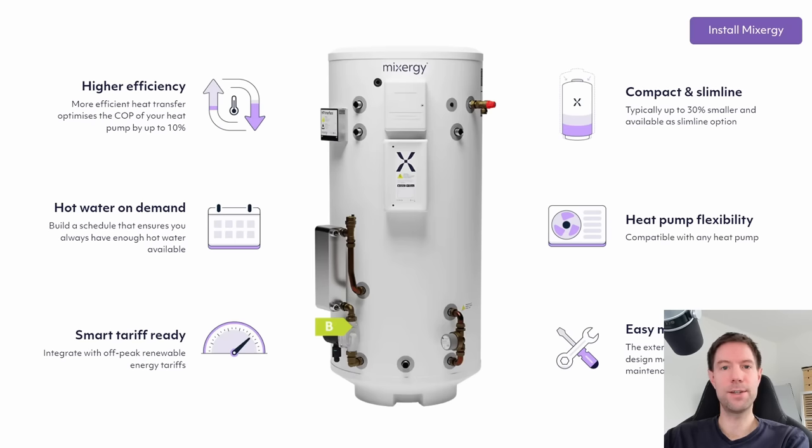If you already use an unvented cylinder, replacing it with a Mixer-G cylinder could give you a small efficiency gain. Mixer-G cylinders work in a slightly different way to a standard unvented cylinder. Normally an unvented cylinder heats the water from the bottom and fills the entire cylinder. Whereas a Mixer-G tank heats from the top and pushes the hot water down as it fills up, which means if you only use, say, half a cylinder each day, the Mixer-G tank will only fill up to halfway. That means there's less hot water to lose heat, so you lose less energy during the day — and therefore you need less energy to heat it back up again the following day, leading to lower bills and lower energy usage.